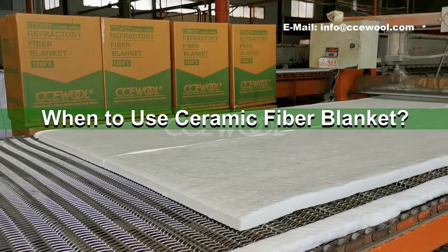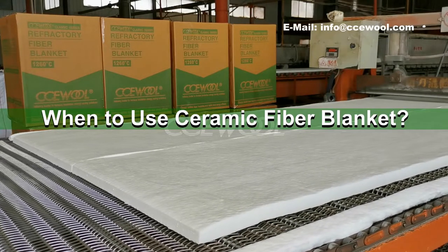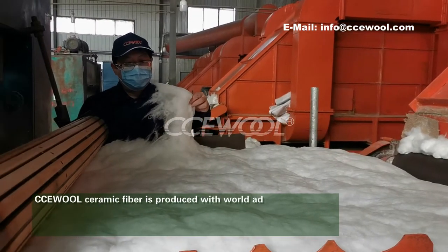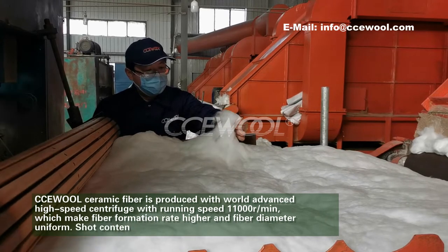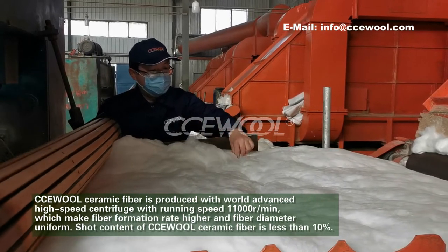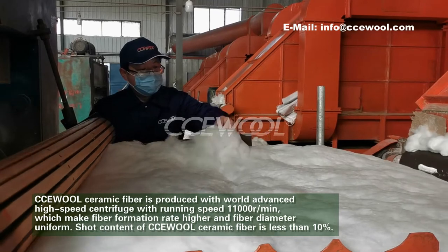When to use Ceramic Fibre Blanket Kit. CCE World Ceramic Fibre is produced with world-advanced high-speed centrifuge. It runs at a speed of 11,000 rounds per minute, which makes fiber formation rate higher and fiber diameter uniform.